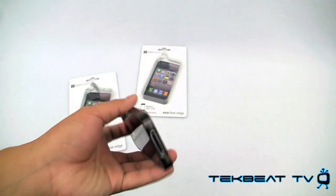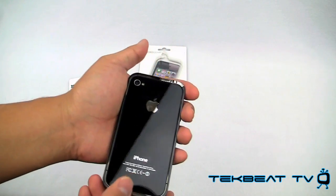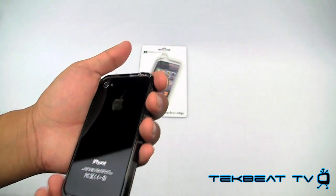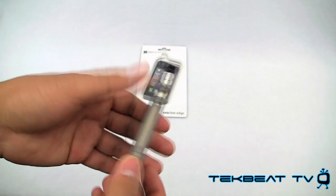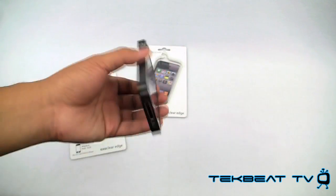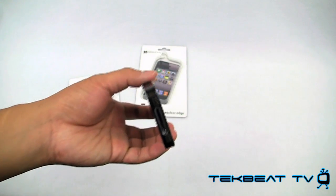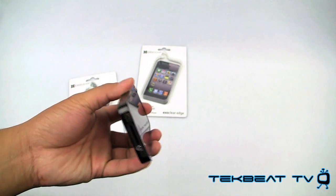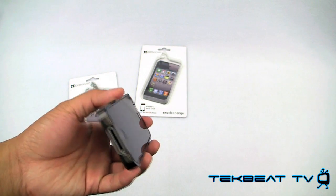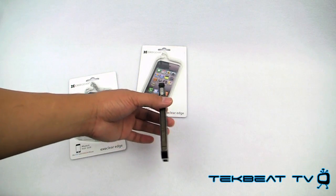But it's a minor gripe. You do not have any type of back protection. I kind of wish ExoGear had included even just a back screen protector — that would have been nice. Back and front would have been even better. But it does provide protection for the sides of your phone so you won't be scratching the aluminum band.